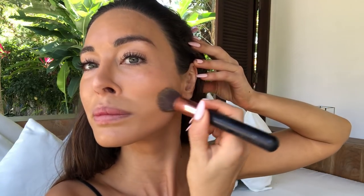NARS All Day Luminous. I always take foundation down my neck and I like to use a fairly soft foundation brush.